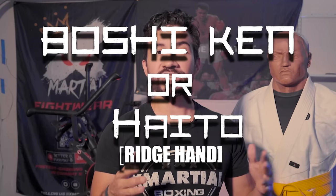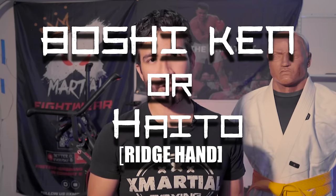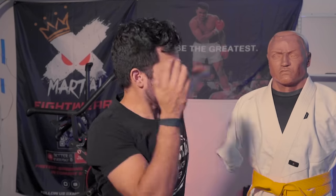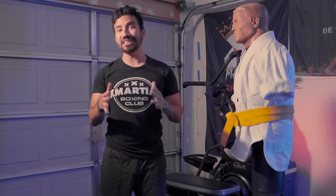Moving on, let's talk about the boshiken, or the ridge hand if you prefer. Technically speaking, these are two different strikes, but for the purposes of this video they're going to be used in most of the same way with a small difference. The ridge hand you can think of as kind of a reverse karate chop — instead of going outward, we're going inward, with the goal being to strike with the inner part of the hand or the forearm.